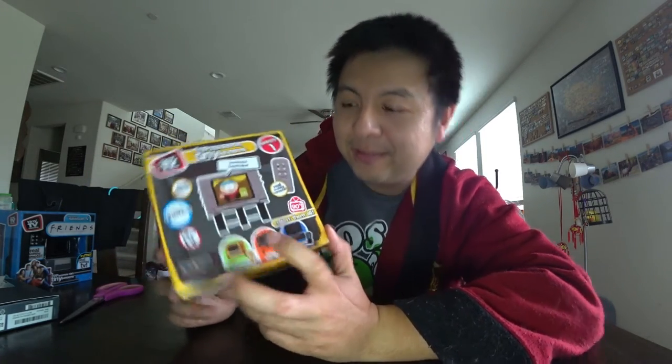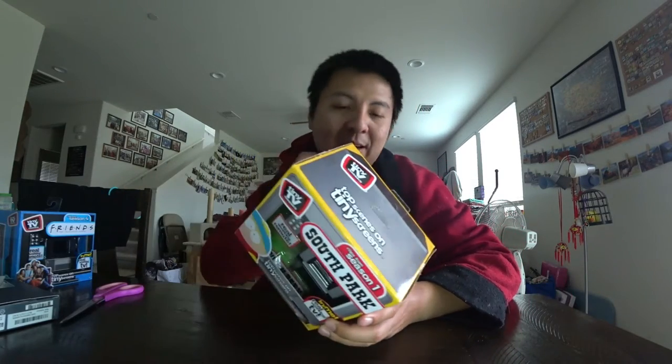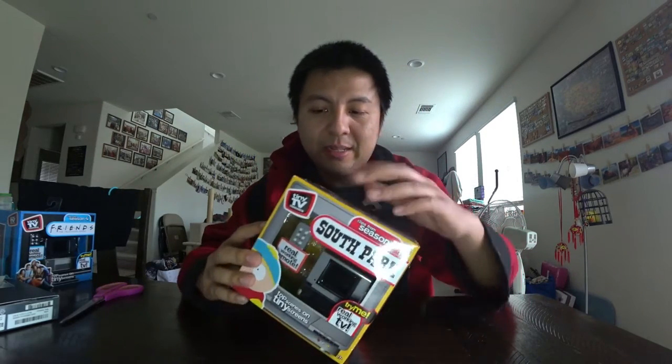I already have the Batman one and the Back to the Future one from prior. I think I got all of it — the other one I'll show you on the next video. But let's open up.